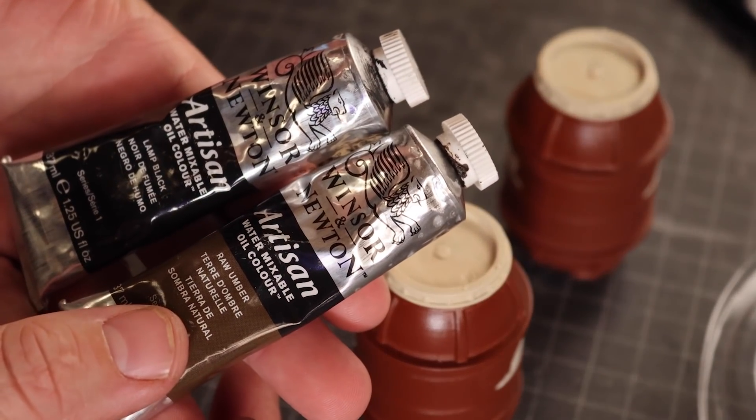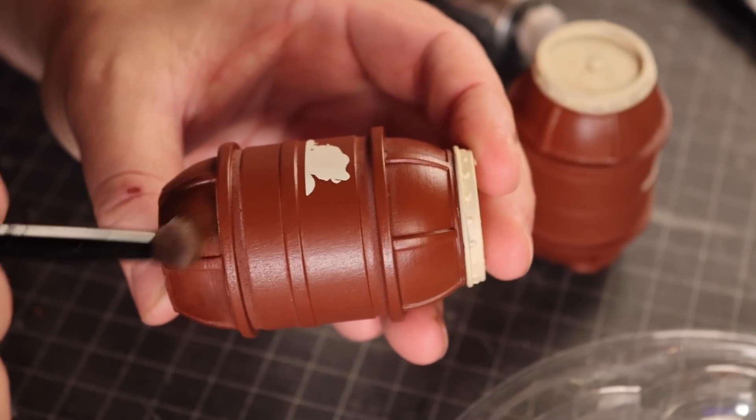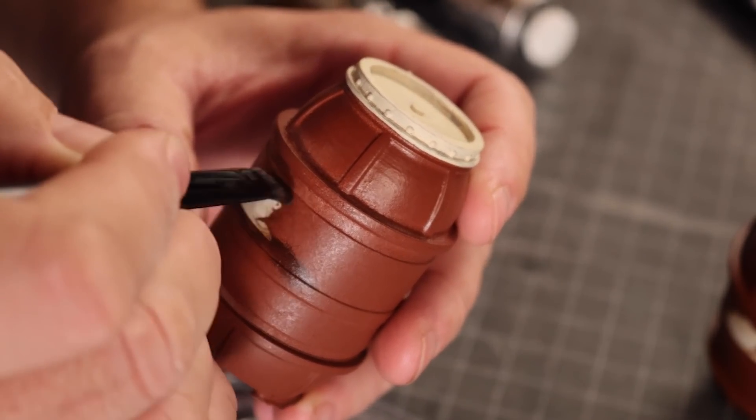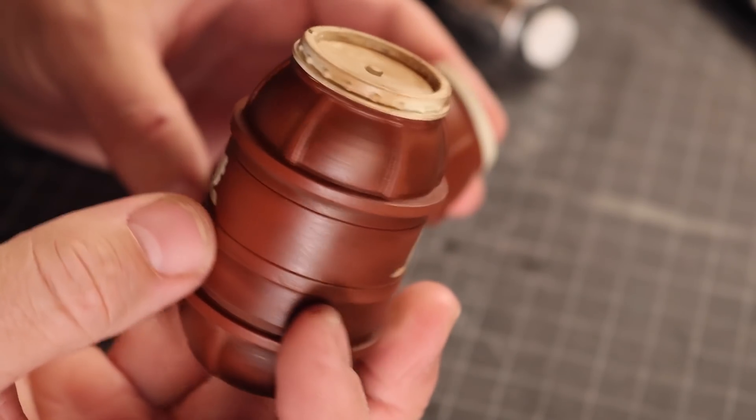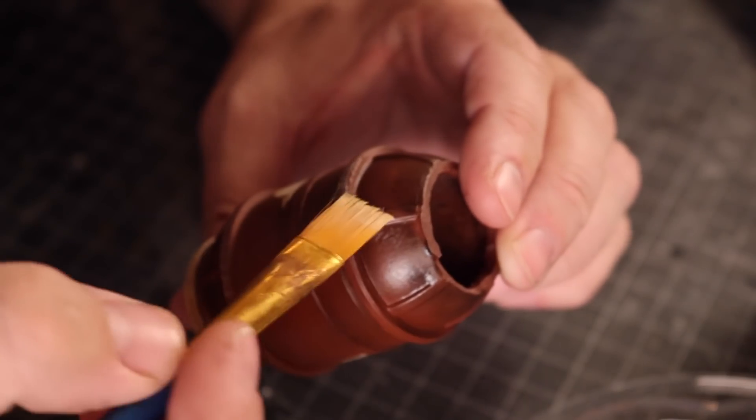At Galaxy's Edge they have Coca-Cola droids. Well, we've been joking about Fat Bantha beer around here, so naturally my droid is a Fat Bantha beer delivery droid — bringing you fresh kegs of Fat Bantha wherever the thirst finds you.